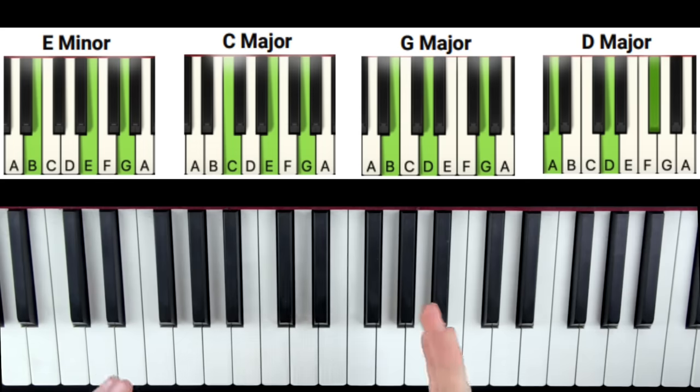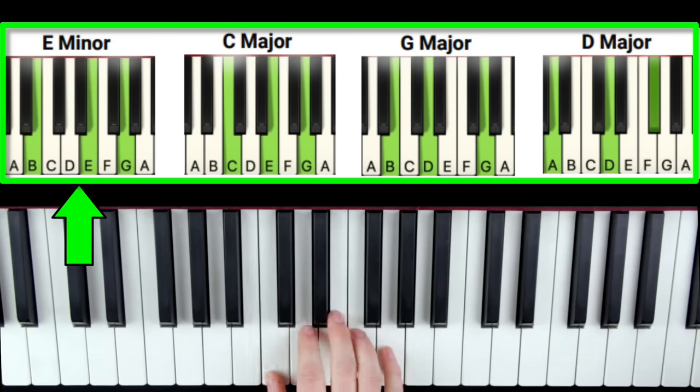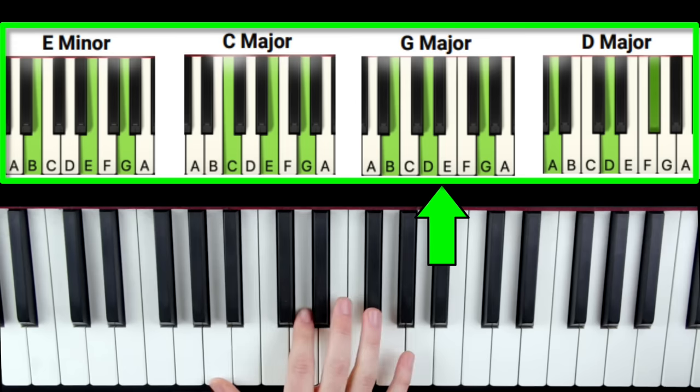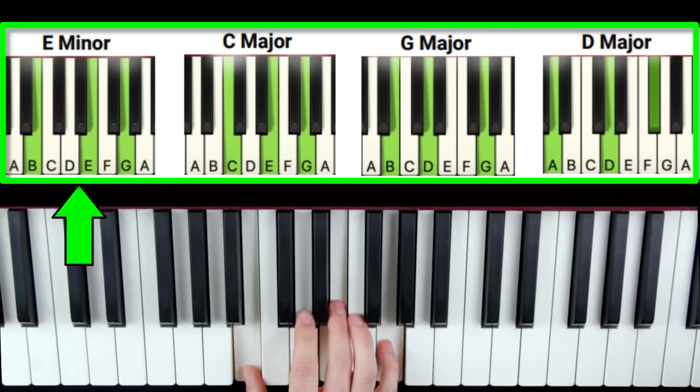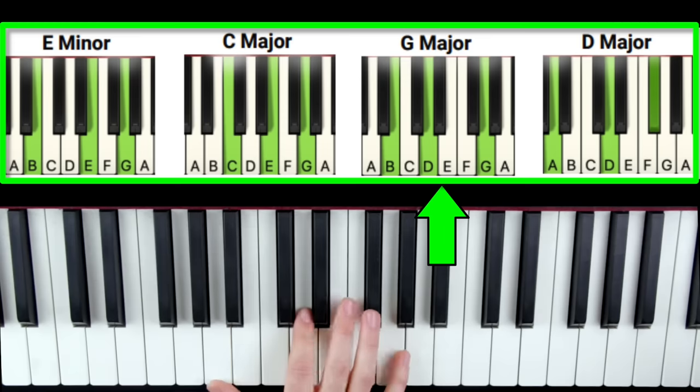Once you have that good, add the final chord, D, onto the end, so it's going to look like this: E minor, C, G, D, and repeat — E minor, C, G, D.